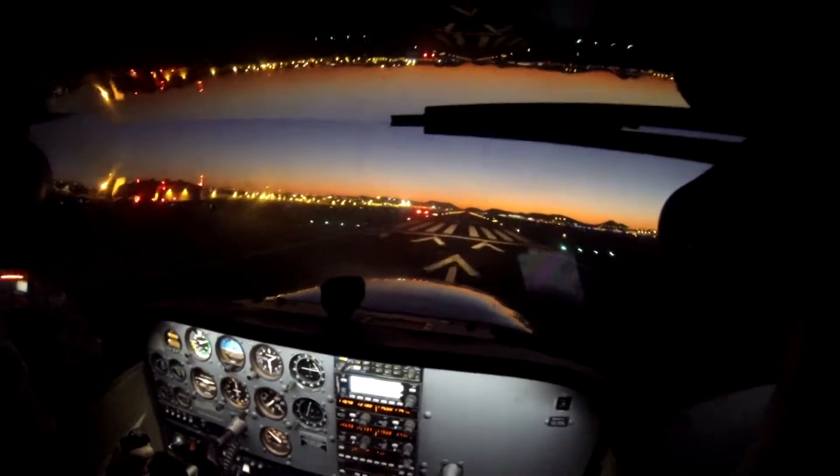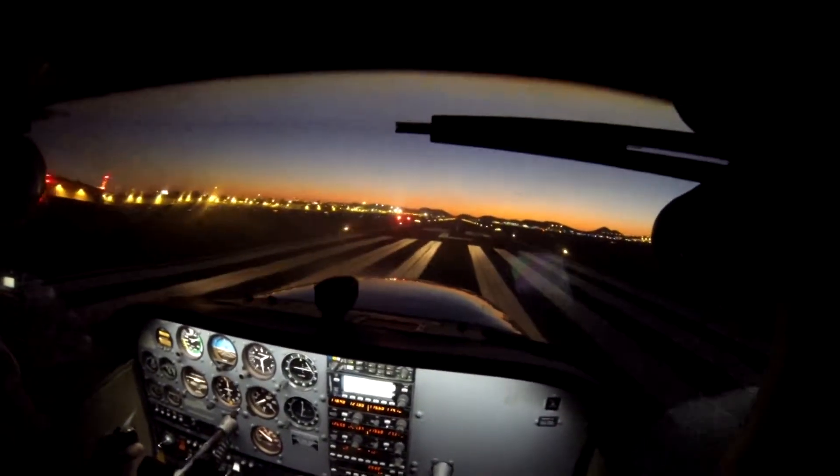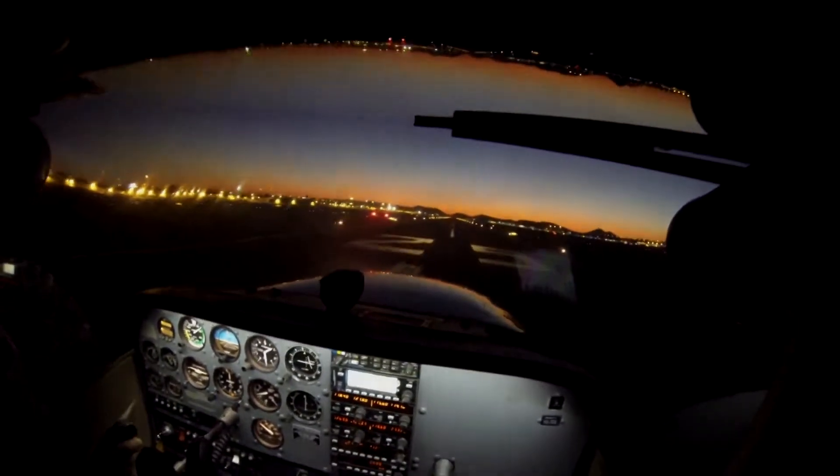Start flattening out easy. All right. Now we're just going to let it settle in flat. And grab a little bit more back pressure. Slowly and slowly and slowly.